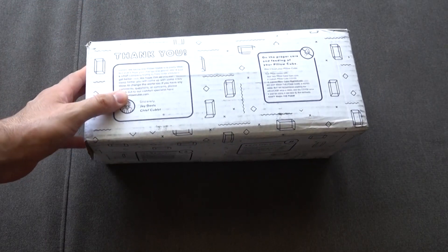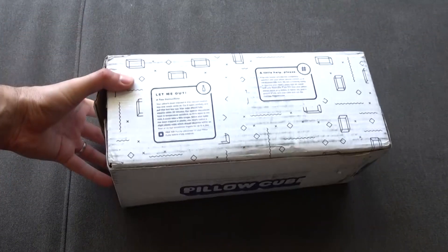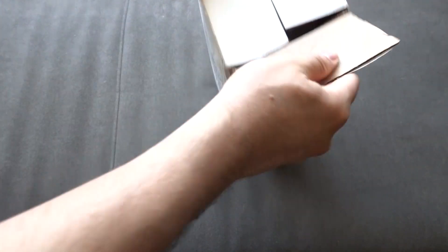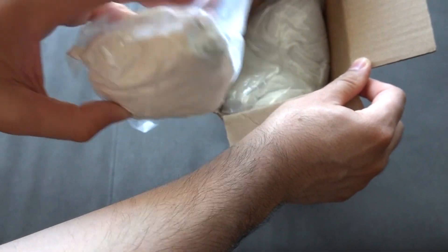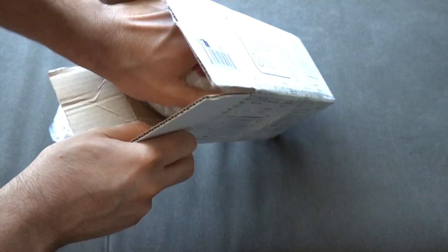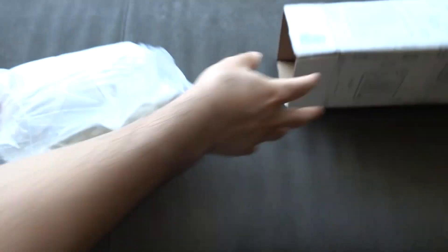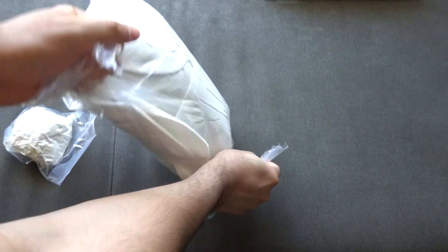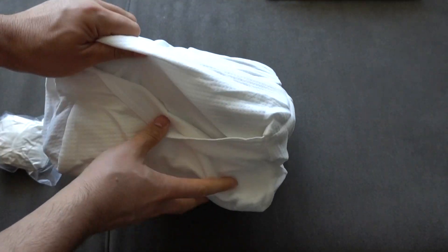I do like the box because it just tells you really fast: Pillow Cube, sleep into the future. It says thank you, and it gives you the directions of what to do and what not to do with your particular pillow. You want to take it out of that plastic bag and let it sit for about 20 minutes so it can soak in the air. This is a memory foam pillow, so it needs to do so. It might also have some plasticky smell, so you may want to air it out a little bit longer.